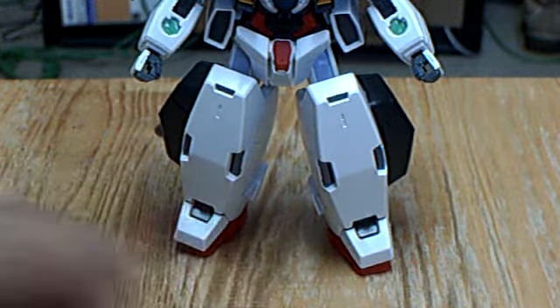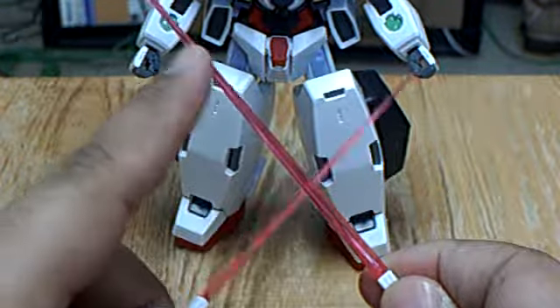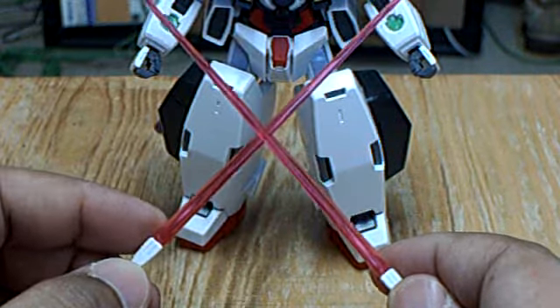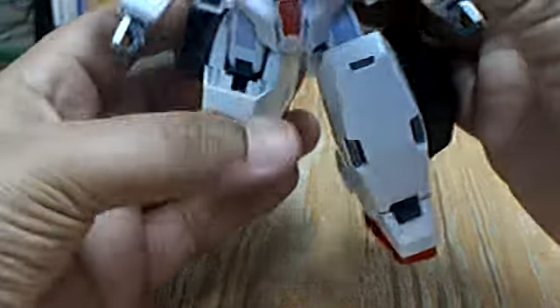The beam sabers come with a blade cast in translucent pink plastic. The blade comes off the handles, and you can store the handles inside the legs.